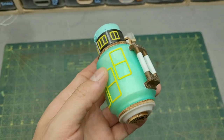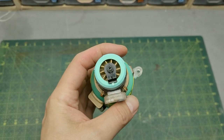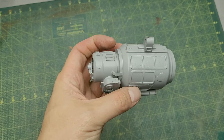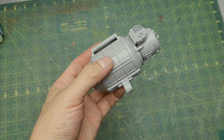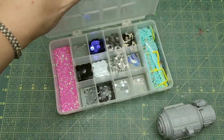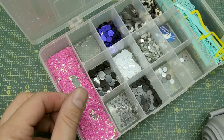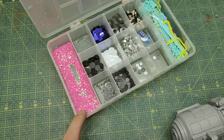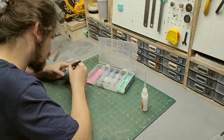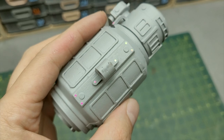Now that I'm happy with the size and almost satisfied with the amount of detail, I think it's time to apply a coat of primer. Primer always makes me feel like I have less detail than I need, so I'll give this whole thing one more detail pass and add some surface details. At this point I decided to skip applying another coat of primer after that detail pass, and that gave me some trouble in the future — you'll see that in a minute.